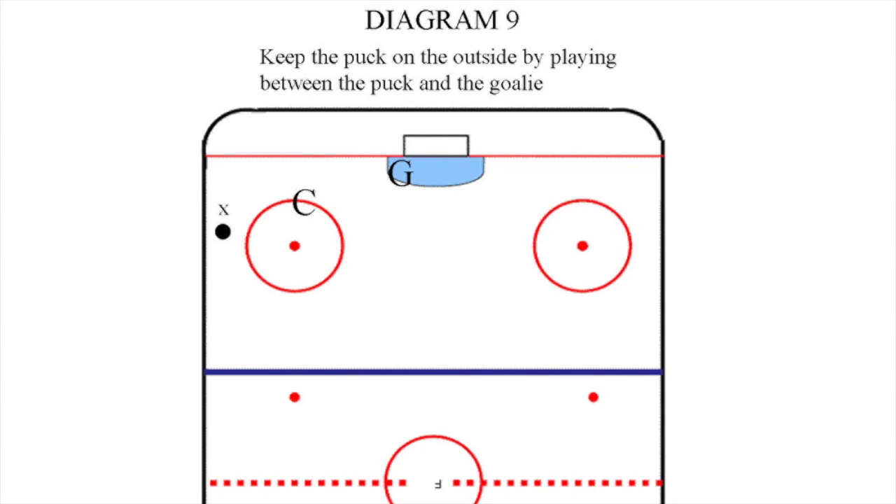Hello and welcome to Get the Puck, Move the Puck, Shoot the Puck Hockey Series — an introduction to coaching winning hockey. In this video, we are going to look at basic one-on-one defensive zone positioning.